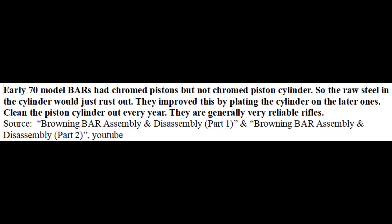Browning BARs can actually have problems with corrosion as well because the older 70s models had no chrome plating on the inside of the gas cylinder. The piston itself had plating but that wouldn't stop the cylinder from rusting and seizing up if it wasn't cleaned. This was solved on the later models because they started chroming the gas cylinders as well.